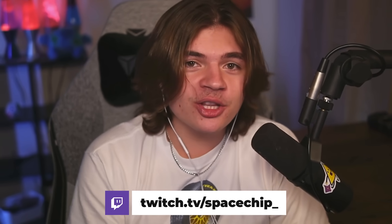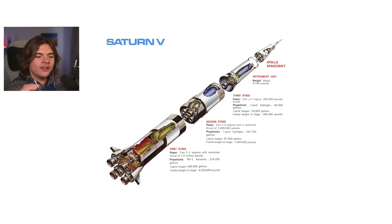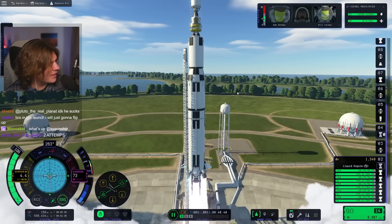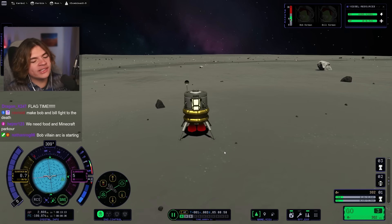Make sure you go follow me on Twitch to see stuff like this done live. I hope you guys enjoy the video. So we're going to try to follow this image here as close as we can. I want it to look the same, I want it to behave the same, and I want the mission to go exactly the same. That's our goal today. I think we can do it.